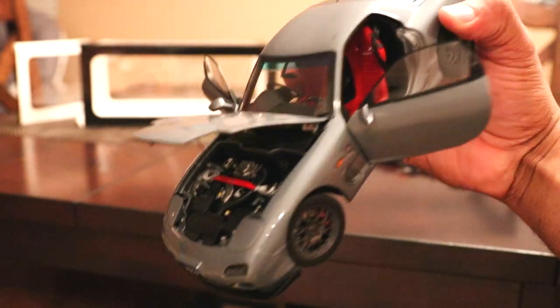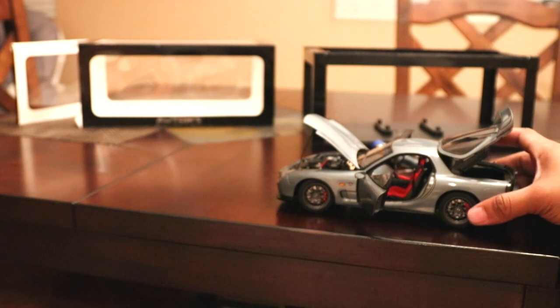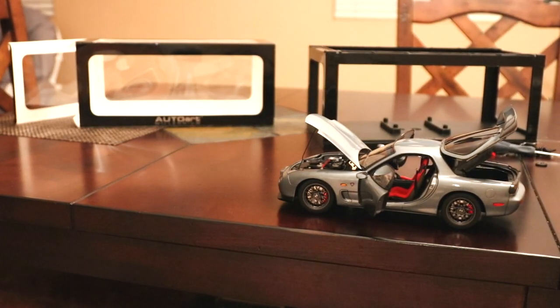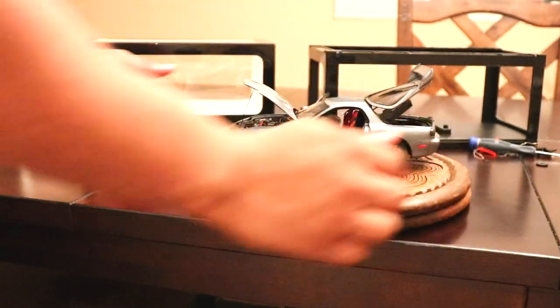It's definitely worth the price. The price is actually $170 — that's what I paid for this one, shipped. They're producing high volume but believe it or not it will be sold out soon and prices will start rising. I think this one is definitely one to collect.